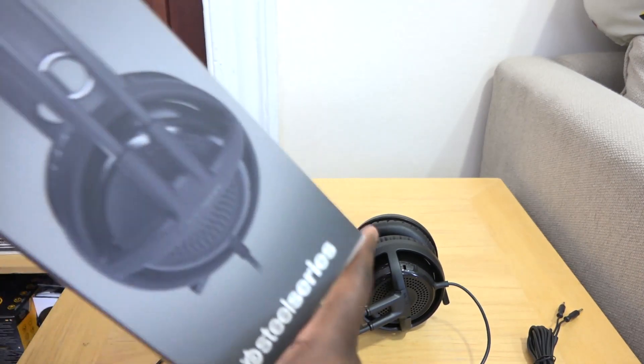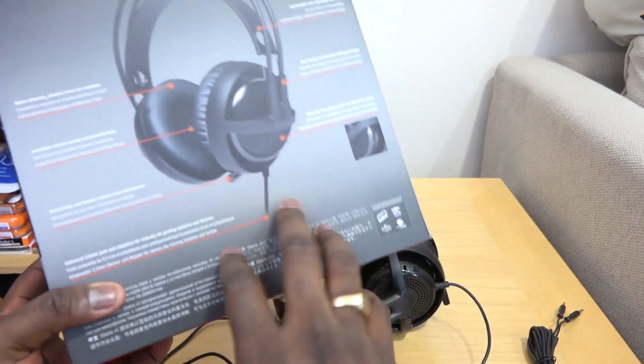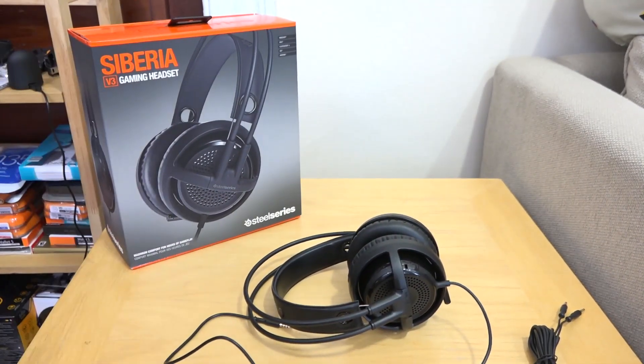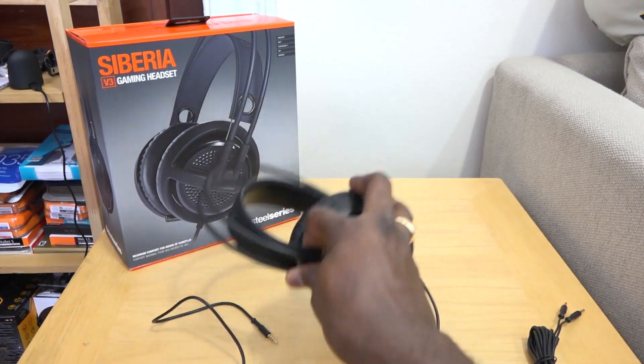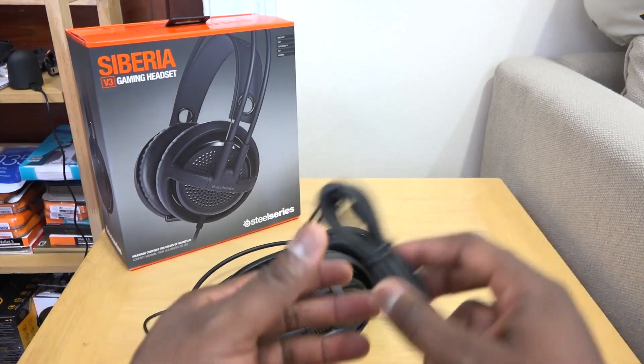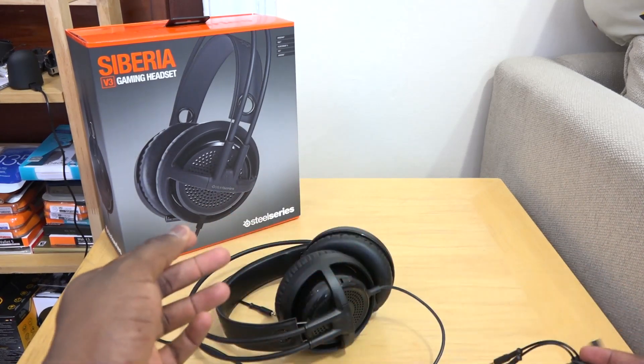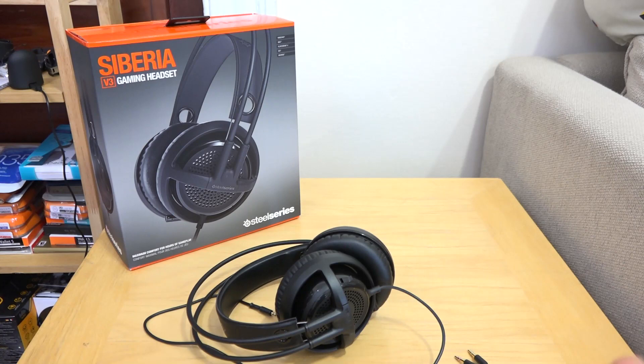I'll show you some gameplay as well. Here's the packaging all together. What comes in the box is your Siberia V3 and an extended long cable for PC split connectors — and that's it. There's no carrying case, no pouch, none of that, which is kind of a bummer because other headsets at that price range do offer at least some of those amenities.